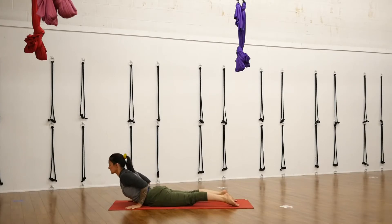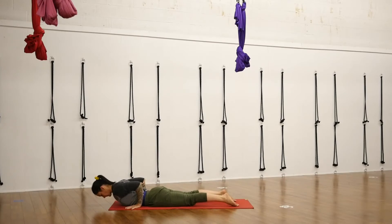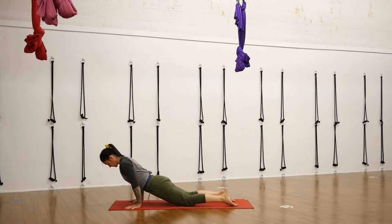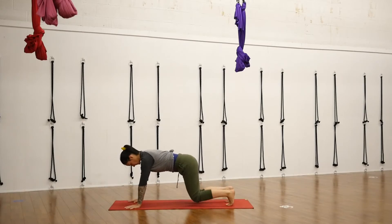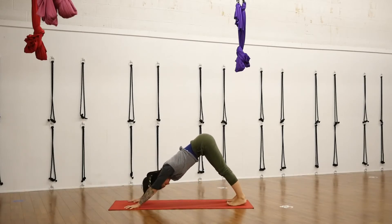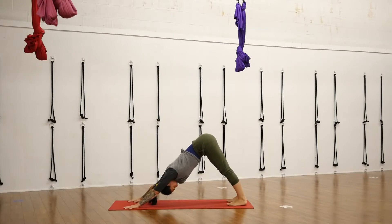Exhale, lower down nice and slow. Let the backbend come out slowly. Press back up through table on your next inhale. Tuck your toe pads under. Start to lift your knees and press up and back — downward facing dog, Adho Mukha Svanasana. Breathe here, around the abdominals, around the ribs, three-dimensionally feeling the breath circle and spiral.